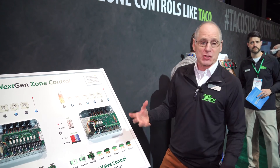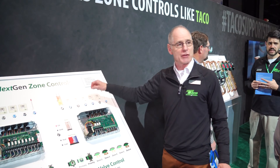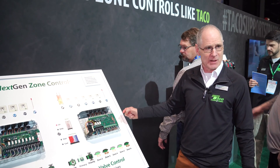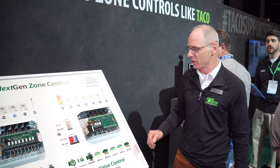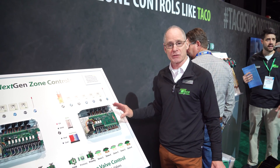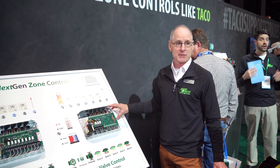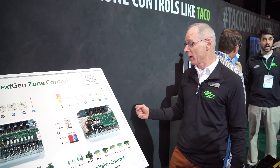One of the biggest changes is in the communications. Right now when you do that expansion or connect multiple panels together, we use more of a digital on-off communication — either high or low on a few terminals. Now we use Modbus, full two-way communication. If I have multiple panels tied together, I'm carrying information from each one back and forth so we know what's going on.